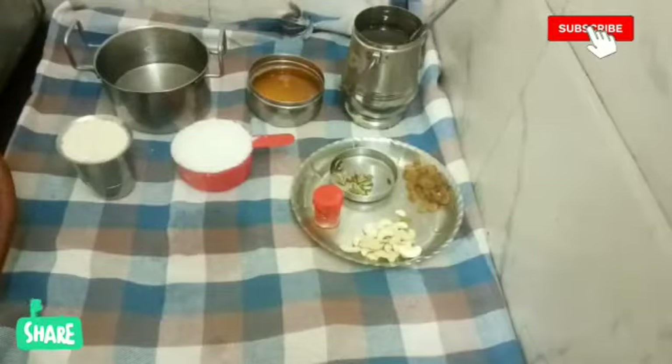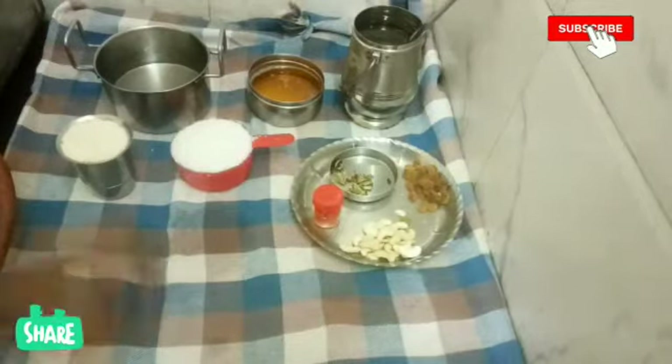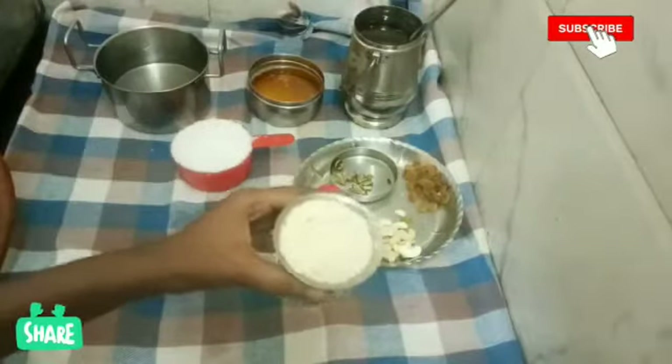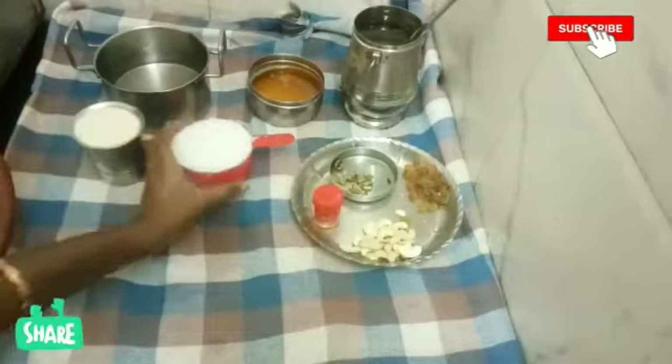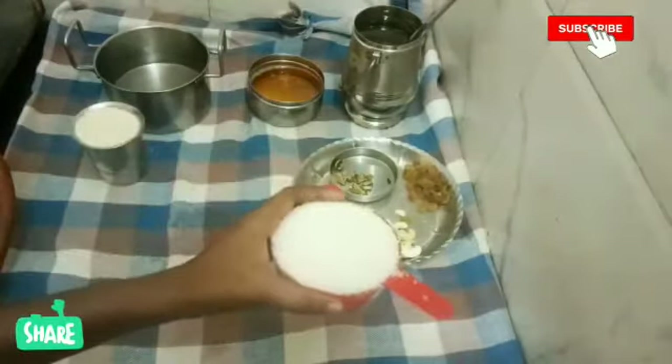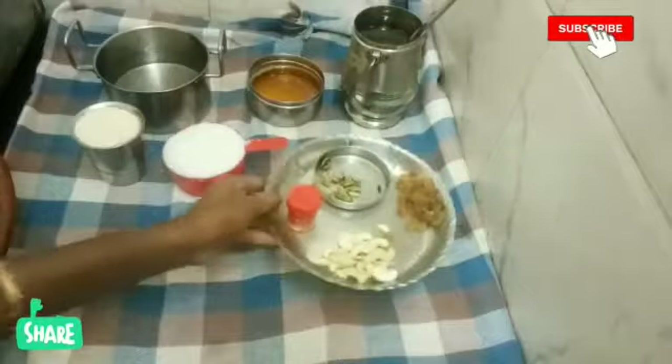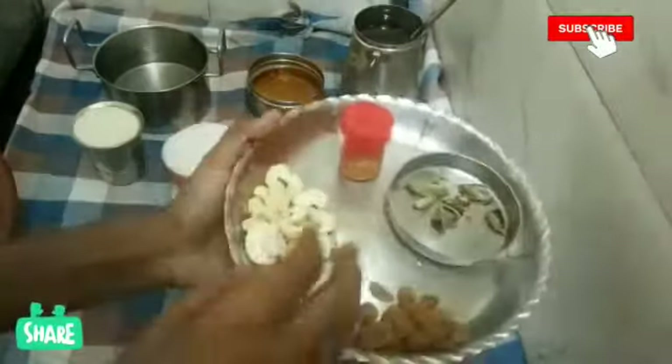Hey guys, welcome to my channel Krupa's Kitchen. I will add 250 grams of rava and 250 grams of sugar.